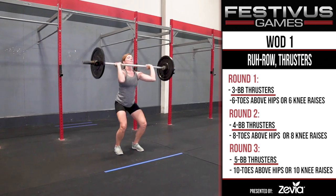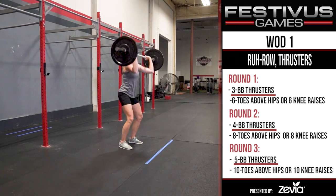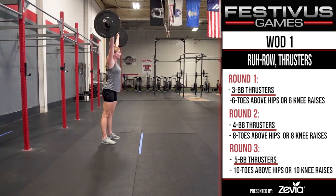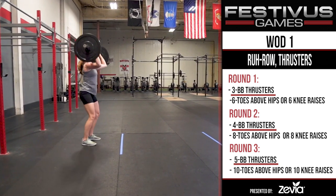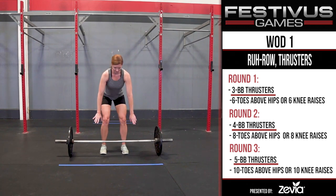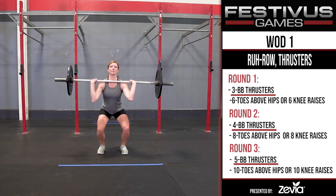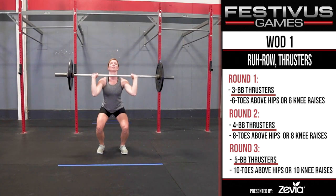Thrusters. This is a standard barbell thruster in which the barbell moves from the bottom of a front squat to full lockout overhead with the hips, knees, and arms fully extended and the bar directly over the body midline. The bar starts on the ground. If the barbell is dropped, it must settle on the ground before the athlete picks it up for the next repetition. The first rep can be a squat clean into a thruster.